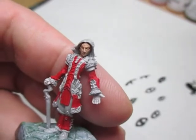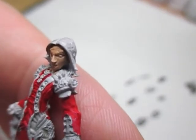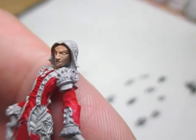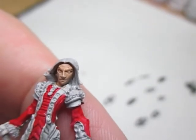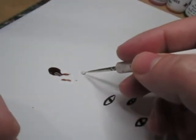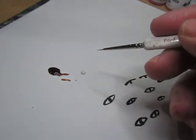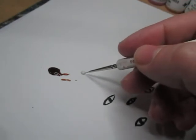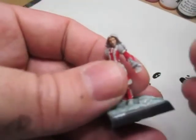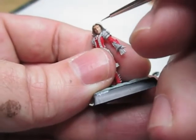Once the flesh wash is dried, we're going to put on some white just on the eye. You can already see the shadow around the eye from the flesh wash, so all we need is to put white and go on from there. I'm using an off-white color — bleached linen from the Master Series Paints by Reaper Miniatures. We're going to try some of this now.